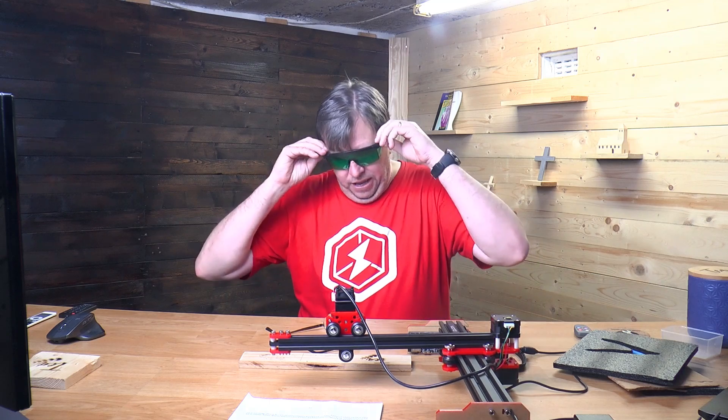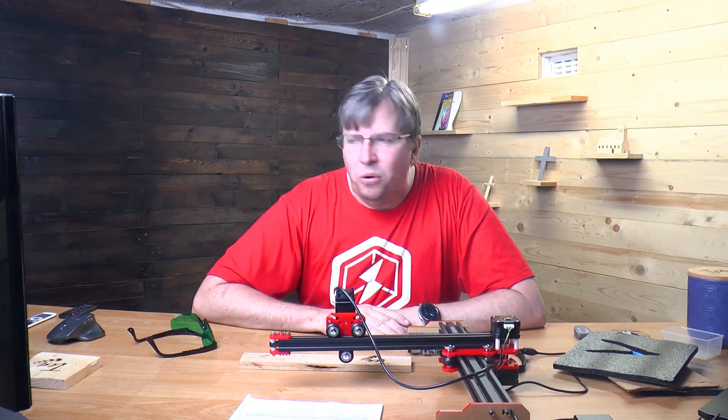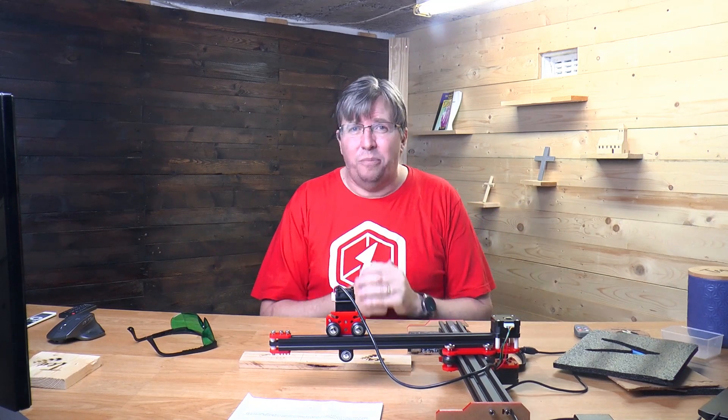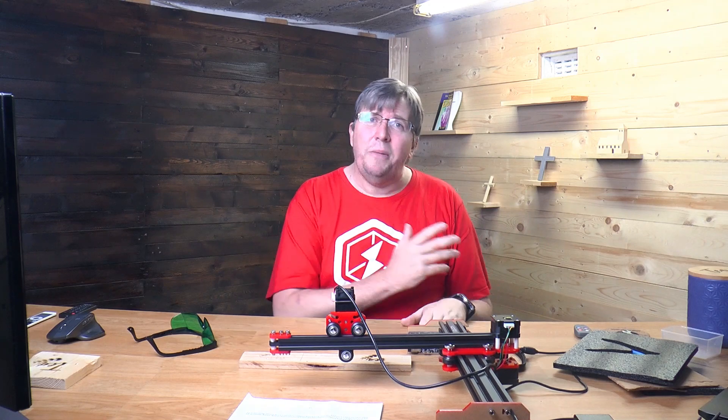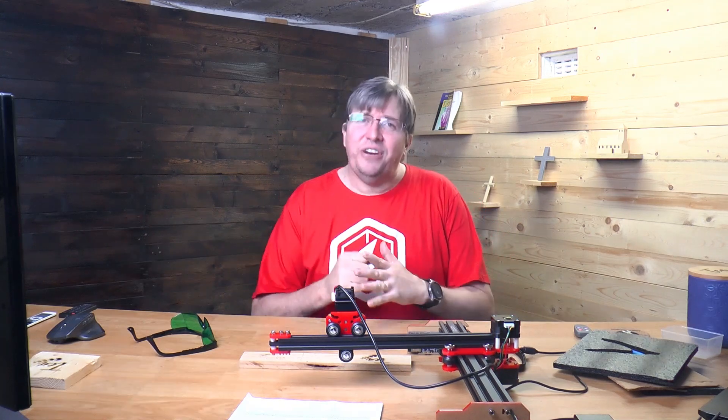That's it for this video, guys. Thank you so much for watching. Check back soon for more videos — I've been posting a lot more lately. On the screen right now are some more videos you can go watch. Have a great day, God bless you, stay well, stay safe. See you in the next video.